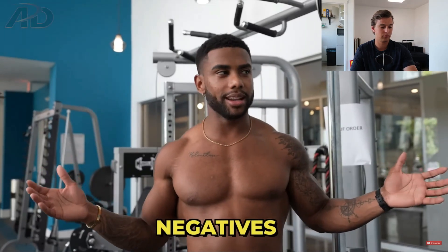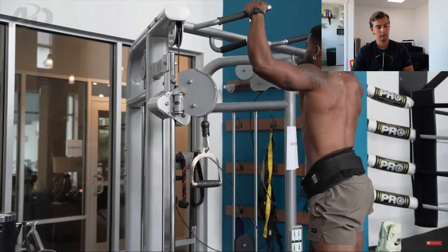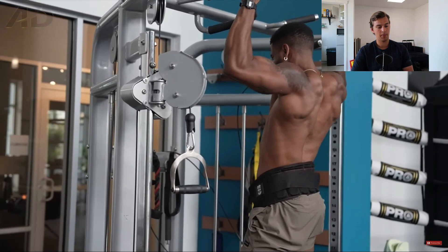So the first tip is: do a drop set to weighted scapular pulls after every set — you'll notice that first part getting stronger. Austin's second training tip is negatives. This is where the video takes a turn for the worse. Austin says negatives work not only for bodyweight skills but also for the weighted pull-up, and that it's made a big impact on him getting a heavier weighted pull-up. He recommends taking a really heavy load — anywhere near your max, like an RPE eight or nine.